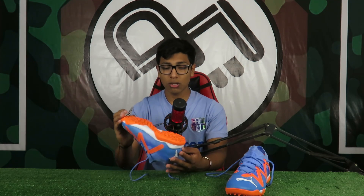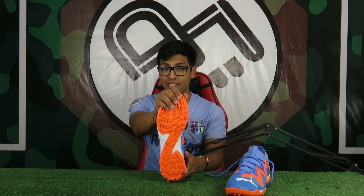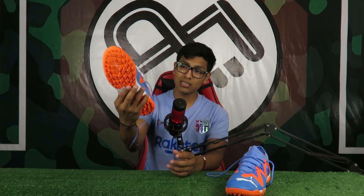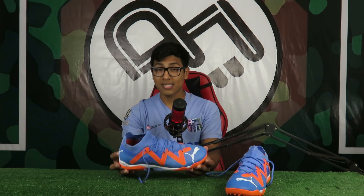Viendo la suela, me parece bastante interesante. Tenemos una configuración de taquitos parecida a una Z o un rayo, es una suela de velocidad con bastante tracción. Son taquitos bastante pequeños pero numerosos, ideales para terrenos sintéticos tipo alfombra. En lo que es la amortiguación, es lo que más me llama la atención: es bastante gruesa y suavecita, un tipo de EVA que se siente muy cómodo. Habrá que probarlo en campo.